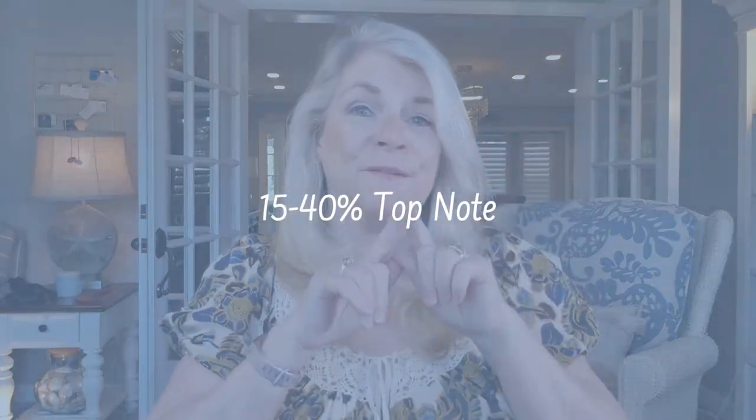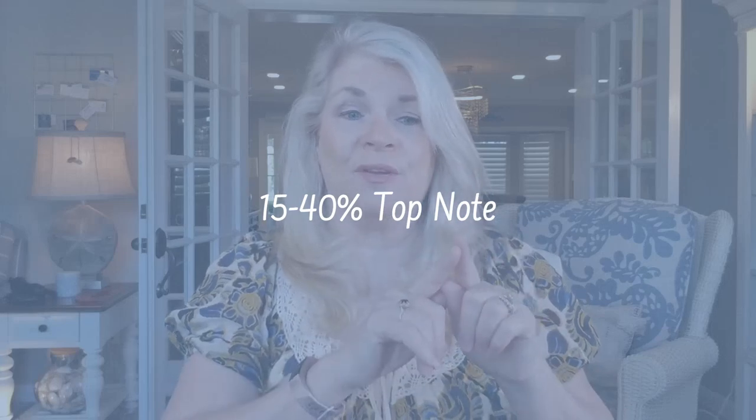Even though the base note is the largest part of the total fragrance and tends to last the longest, it usually doesn't appear until after the dry down — check out that link if you want to learn more about that. The middle note will make up 20 to 30 percent of your blend and creates the heart of the fragrance. Top notes make up the smallest proportion of your blend, between 15 and 40 percent.